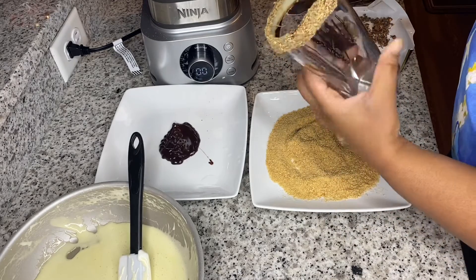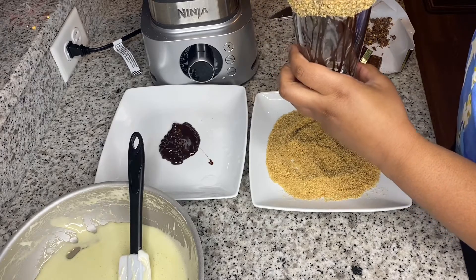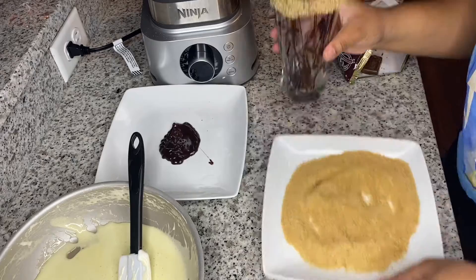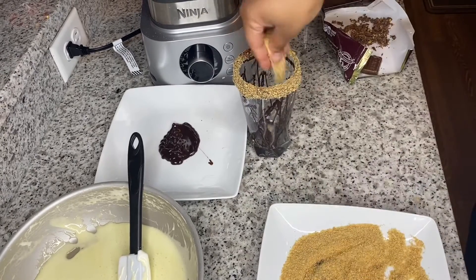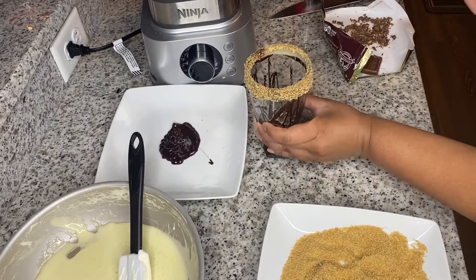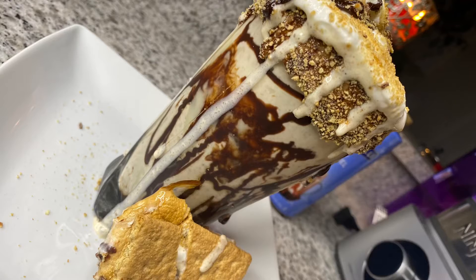Now I'm just taking some of my chocolate syrup and pouring that on the sides of my cup and a little bit on the bottom, just so you can get a little chocolate when you sip the shake. Then I'm going in with some graham cracker crust and making sure I get that at the bottom and around the sides as well. My camera cut off but it's all good.